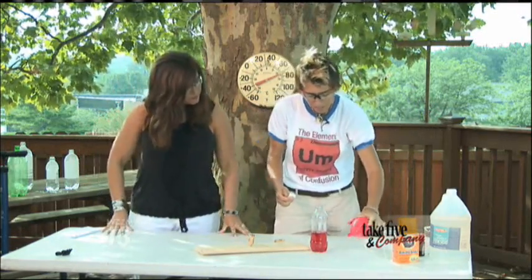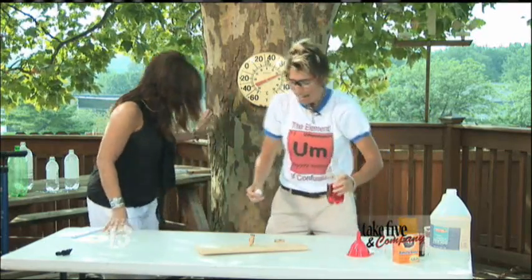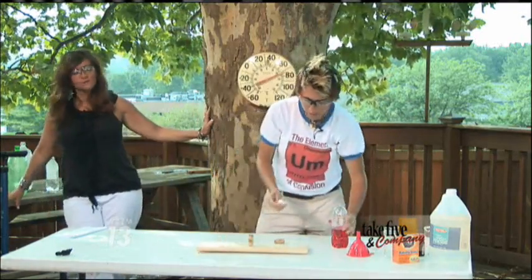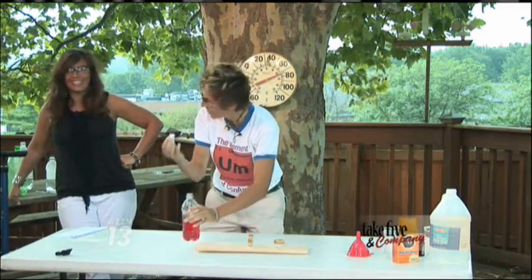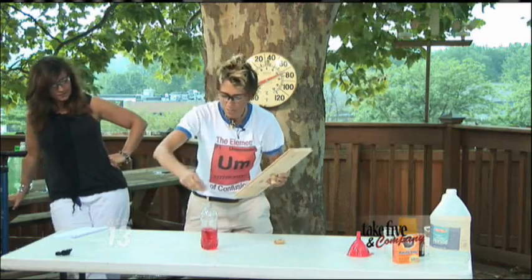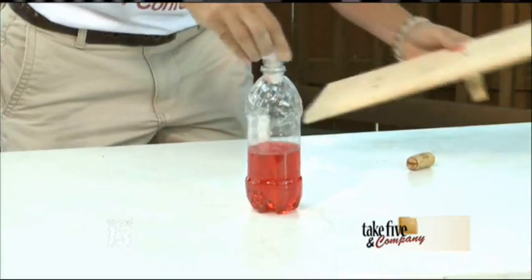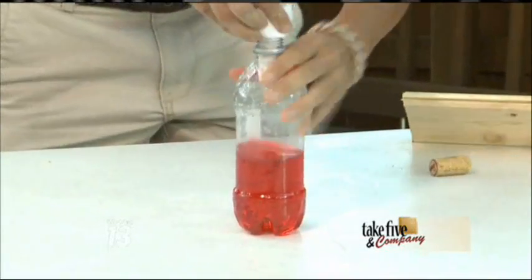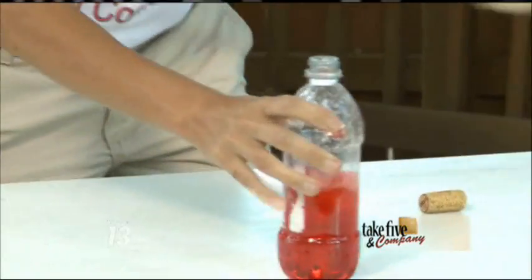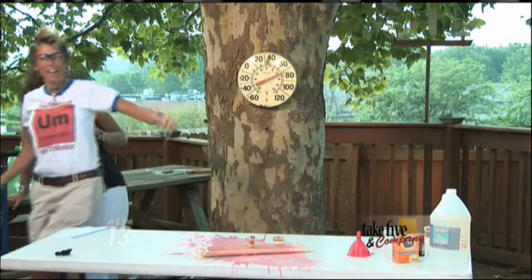I'm going to have Stephanie step back. I'm going to try out this launch pad. What I'm going to do is insert the baking soda paper towel into the bottle, and then hopefully have enough time to seal it, set it up, and stand back.